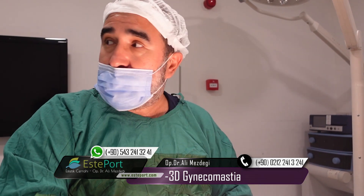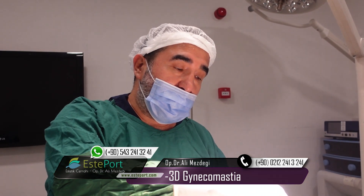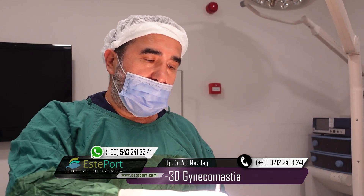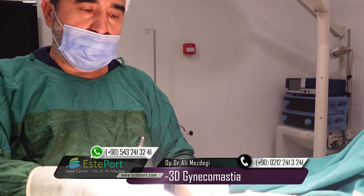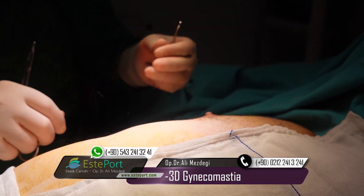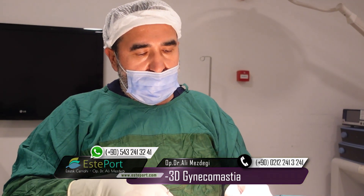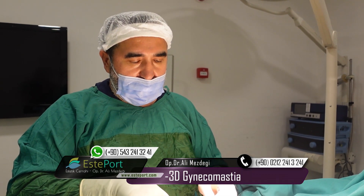I'm using my own technique in gynecomastia operations. I don't like to make an incision around the areola. I make my incision at the lower part of the body, the lower part of the fold. I use this incision to do liposuction and remove all mammary glands from the breast. So this technique is a scarless or less-scar technique.